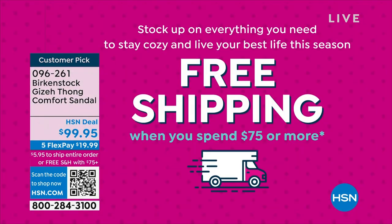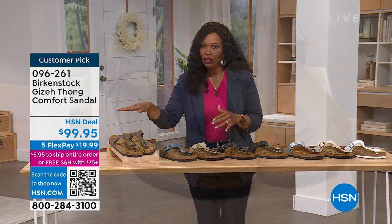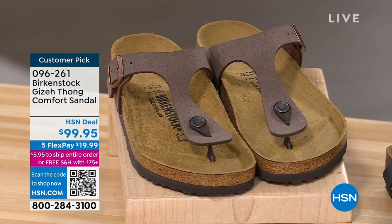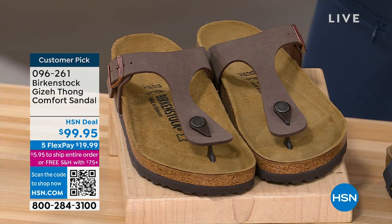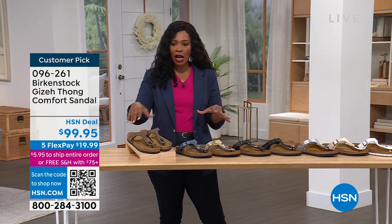So that means if you're shopping for, let's say, this next Giza sandal, you get free shipping on this sandal because it's over $75 and everything else that you buy for the whole day. This is that same Giza that you just saw in the brand new matcha, but now we've got it for you in other colors as well.